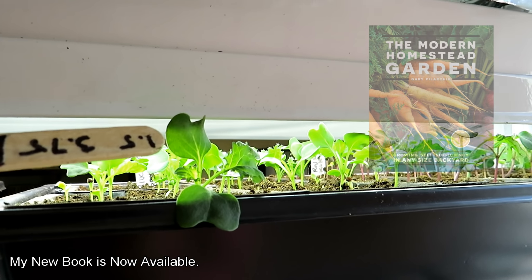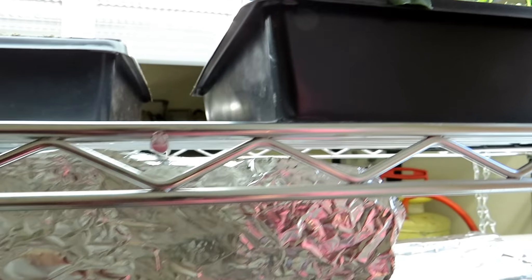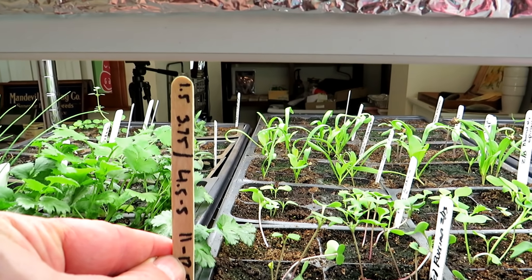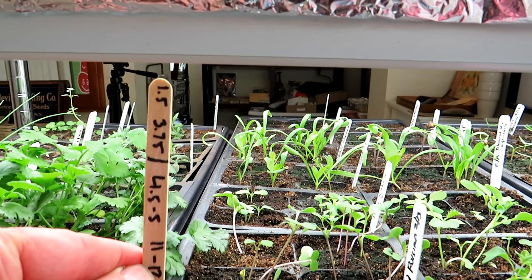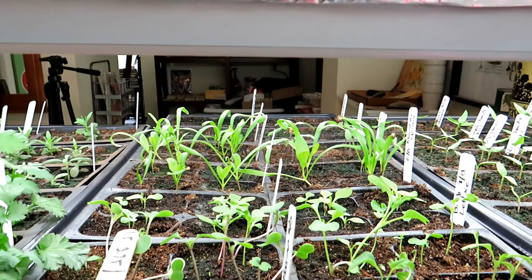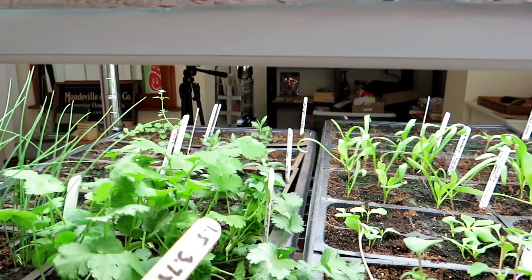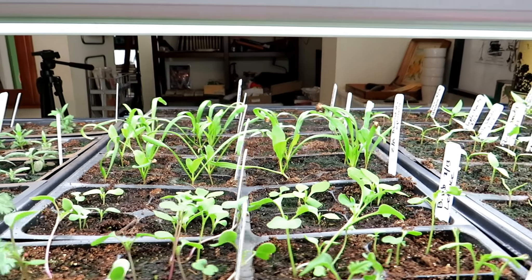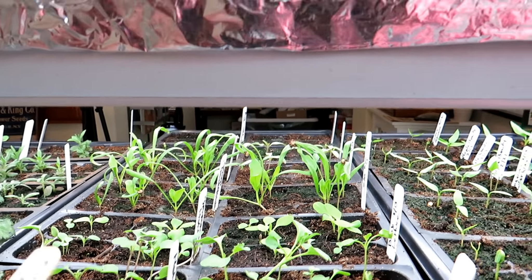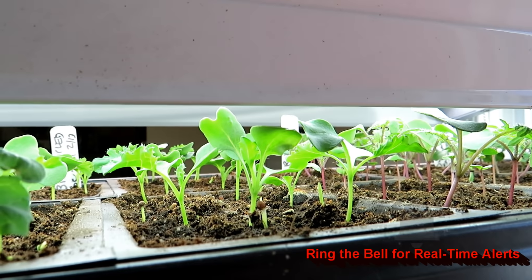These plants are at the point where they're nice and stocky and growing well. I'll take these and move them under lights that are more like this — about four to five inches above the seed starting mix. After they've germinated with lights at one and a half to three inches and they're stocky and strong, I put them under lights at about four to five inches. These plants here were germinated at the higher distance — that's too high. These were germinated at one and a half inches and they look great.